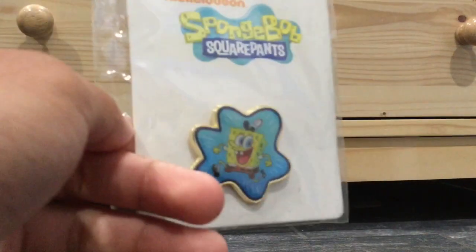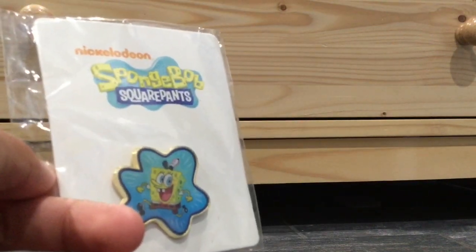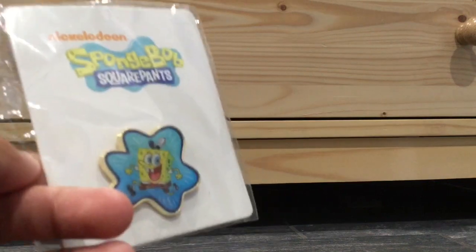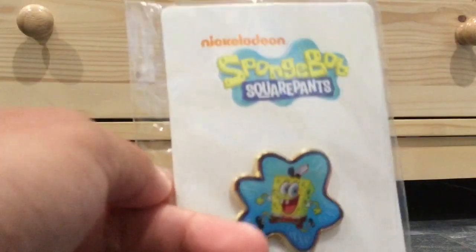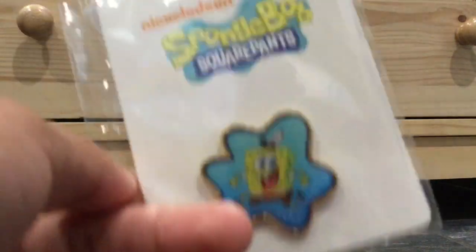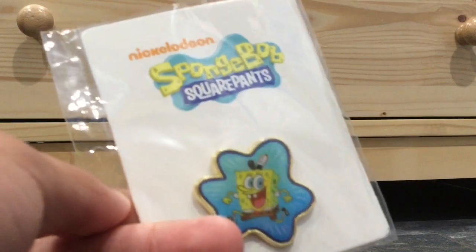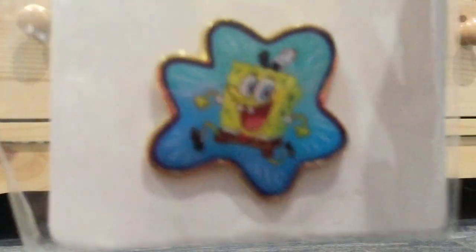We have some pretty cool artwork. There was also another pin released — it was the You Bring the Color ones, but I reviewed that. I'll link it in the description box below. But I don't think I ever reviewed this one. I just unboxed it on Boxing Day. Anyway, guys, this is Nickelodeon and SpongeBob SquarePants, and there is some pretty cool artwork of SpongeBob on this piece.